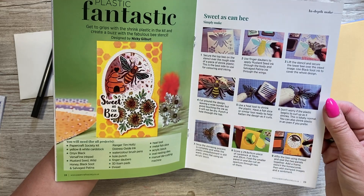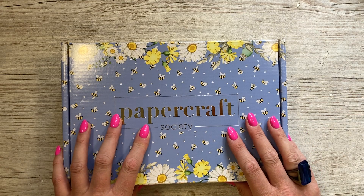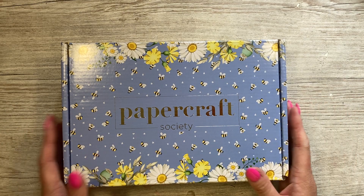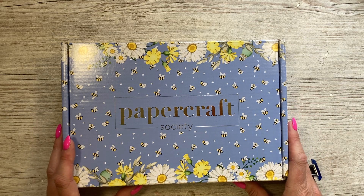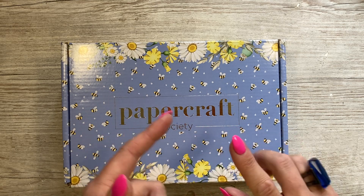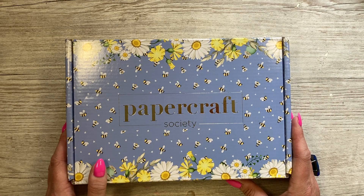That's everything inside box 46 from the Papercraft Society. I'll have a direct link to this box if it's available as open stock below the video, and I'll also share a link to the Papercraft Society. If you're new, it's a subscription box — you can choose monthly, quarterly, six-monthly, or yearly. Yearly works out cheaper per box, and you've also got the option of open stock if any units are left over.